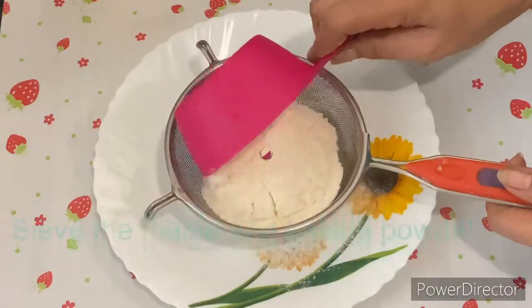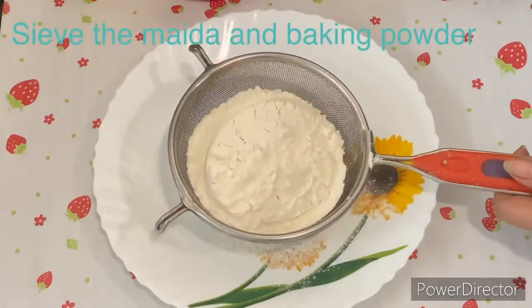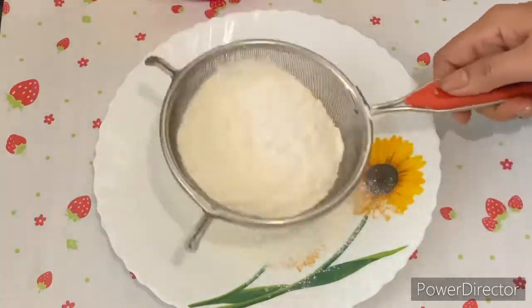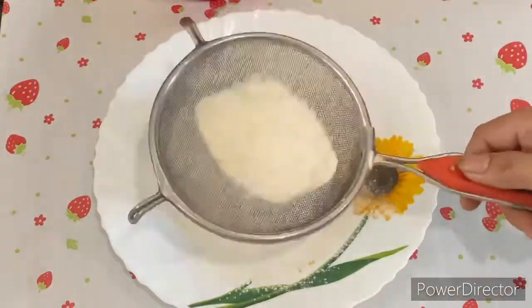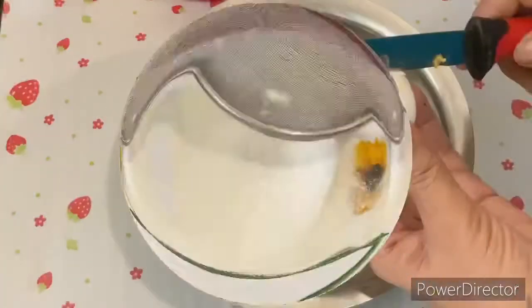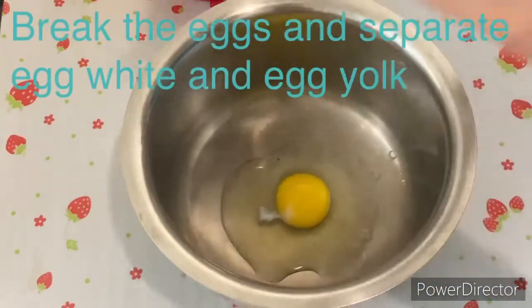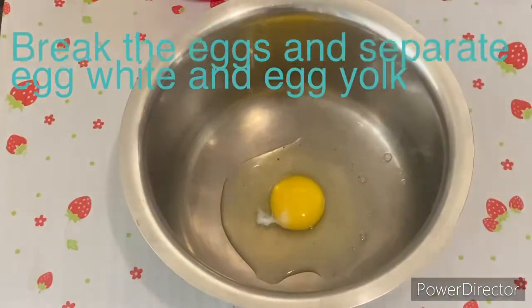Let's start the cake. First of all, we have taken the flour and we will mix it nicely, whisk it so that if there are any little impurities, whatever happens, we get pure powder.